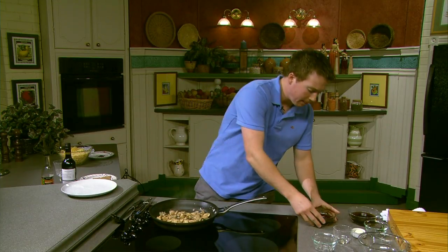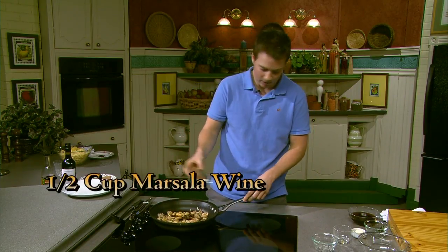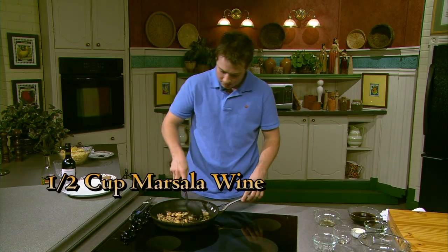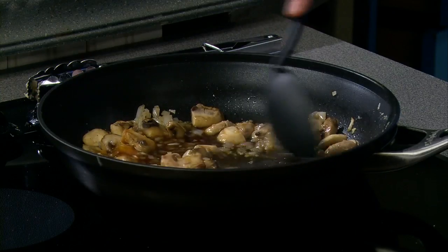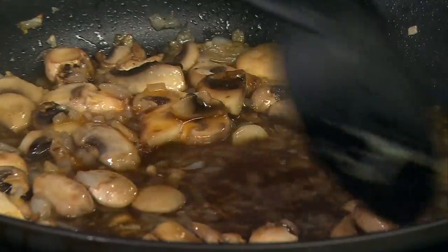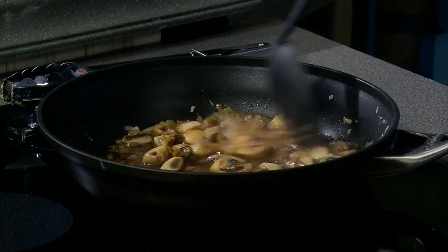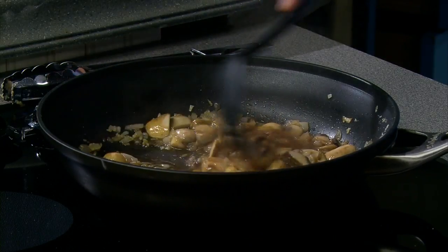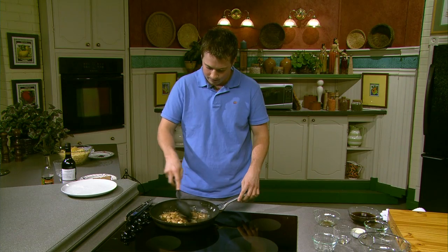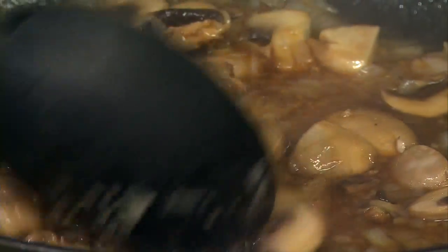Next, we'll add the Marsala wine — it's about a half cup. Just pour that right in there. The pan's nice and hot, and we're going to bring that to a boil and then simmer for about two minutes. Be careful when you're adding the wine — it can flare up on you and maybe burn you a little bit. Keep stirring every so often. This is where you'll really see the mushrooms start to shrink. The wine is really strong — you can smell the alcohol, but it's all burning off.